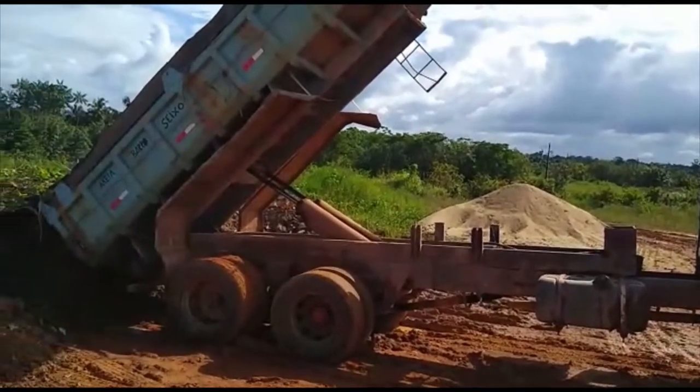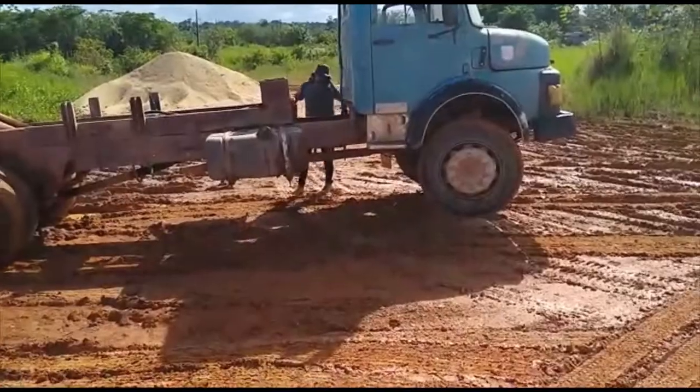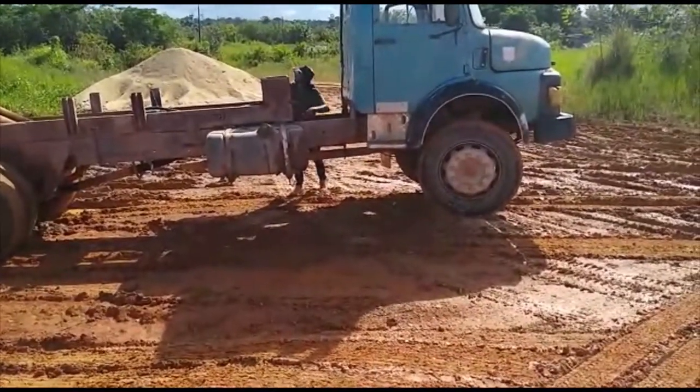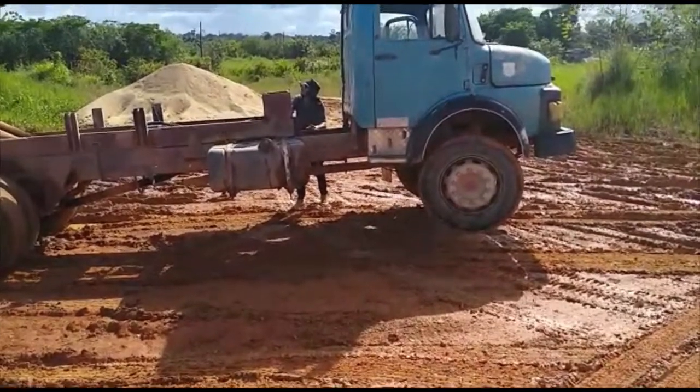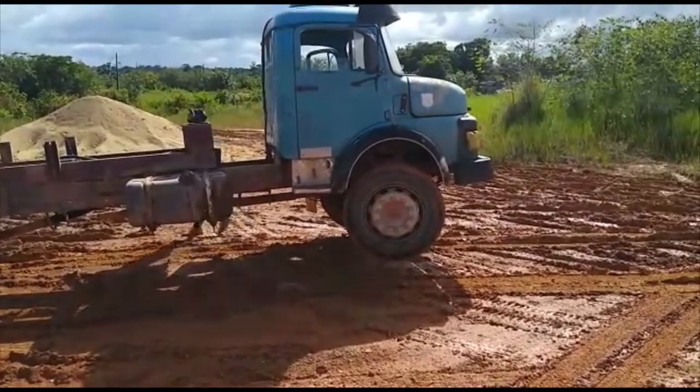Hello guys, this boy was just trying to unload the truck and the front wheels are in the air — whatever. What matters is that it's not touching the floor, it's in the air, just a little bit.